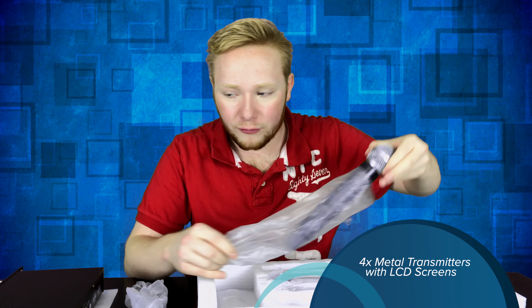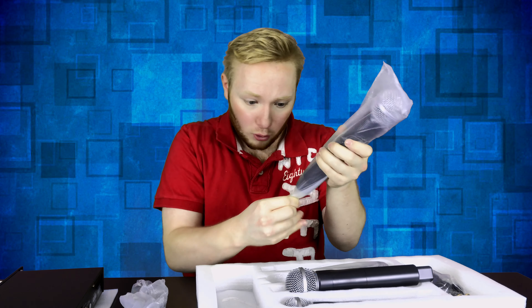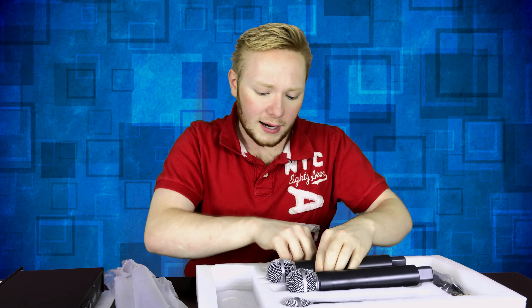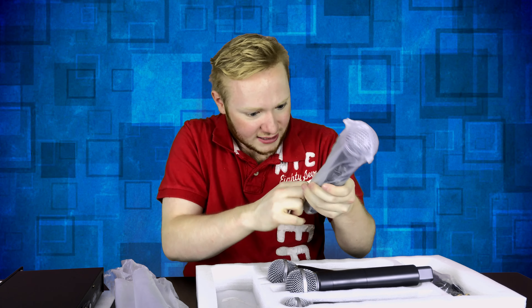We also have the microphones themselves. And oh my goodness, guys — we got four of these microphones. This is amazing. So we got one microphone, two microphones, oh wow — three microphones, and finally four microphones. So you get tons of microphones in this set, guys.